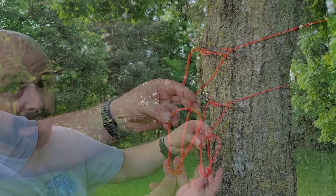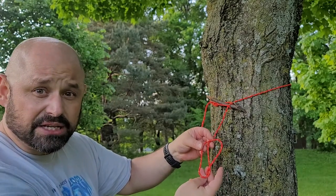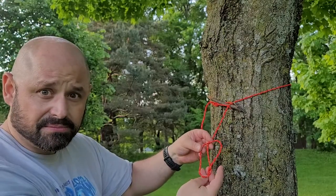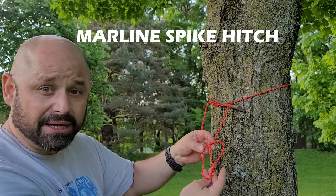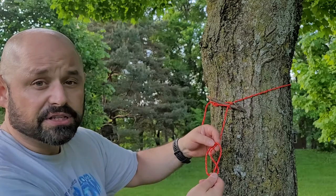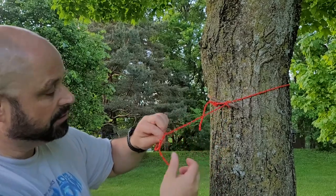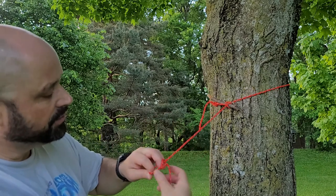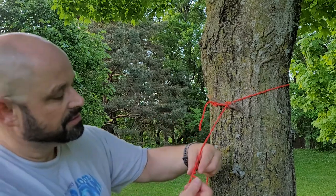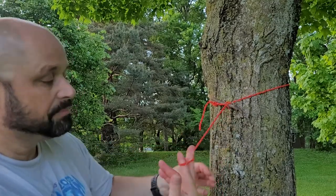That's one knot, and there's three different ways to use it. You can make a slip knot, a marlin spike, or you can make a quick bowline. For the slip knot, just reach in, grab that middle rope, and pull. As you pull it out, dress it out for a knot, and you now have a slip knot.